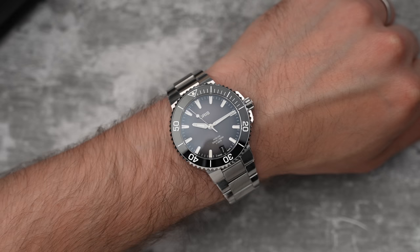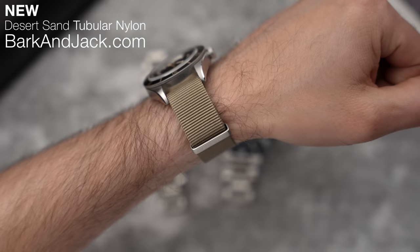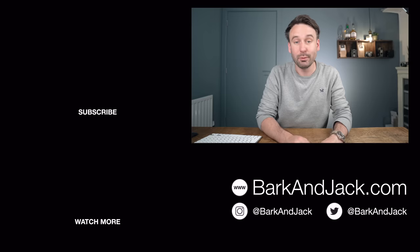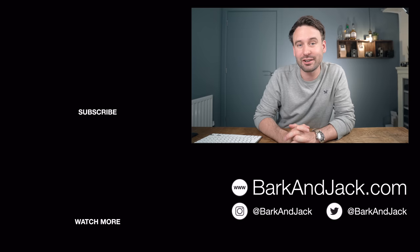What do you guys think? Let me know your thoughts on the Oris Aquis 41 millimeter. If you like this video, hit the thumbs up button. If you like the style of this video, hit the subscribe button and that little bell icon so you get notifications when I drop a new video. If you want to check out watch straps and accessories, we've launched a new strap over at BarkAndJack.com — our Desert Sand Tubular Nylon NATO strap, which is stopping me from selling my Black Bay 58. Jump over to BarkAndJack.com, give me a follow at BarkAndJack on Instagram, and check out our Reddit page at reddit.com/r/BarkAndJack. I'll see you guys next time, take care.